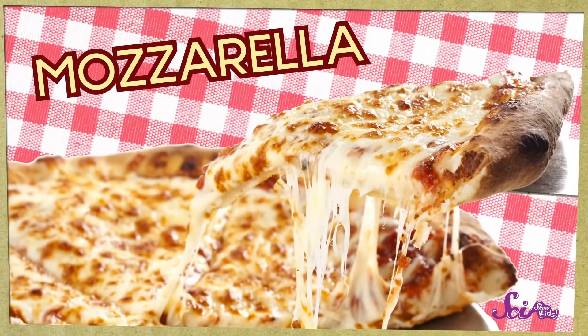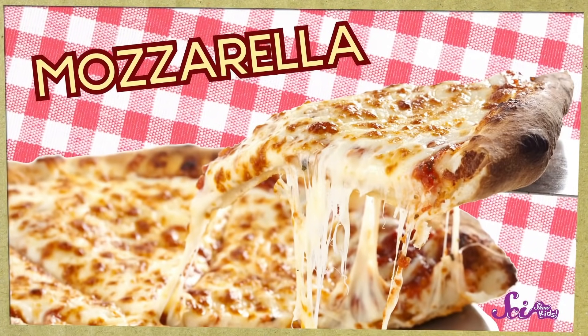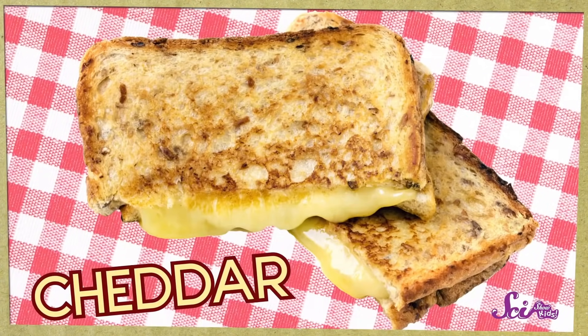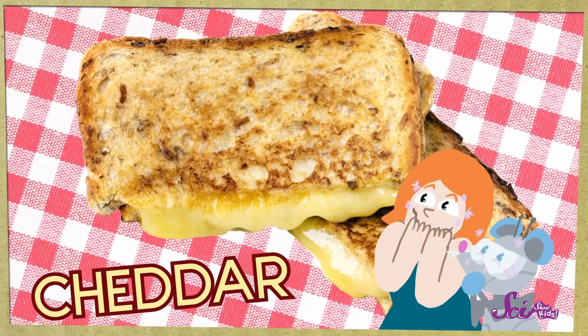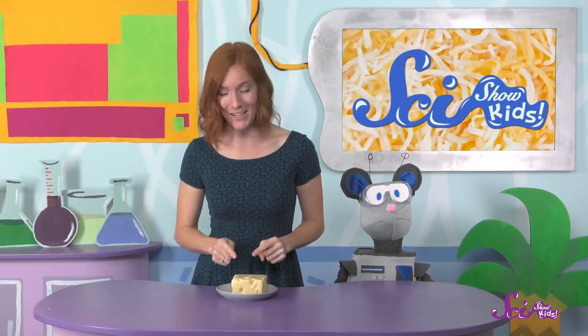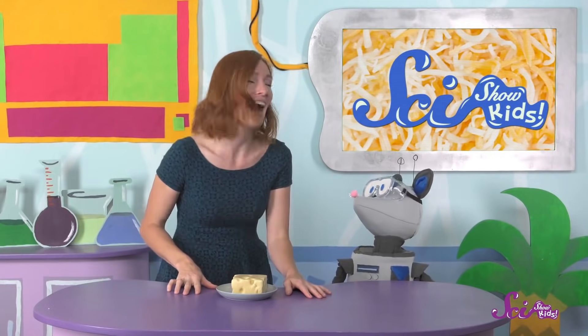Maybe you're a fan of mozzarella — that's the kind that you usually find on pizza. Or maybe you like cheddar cheese; cheddar makes an excellent grilled cheese sandwich. And there are so many more! Anyway, back to Swiss. I know you've been wanting to find out the whole story about those holes. I know, that was a cheesy joke.